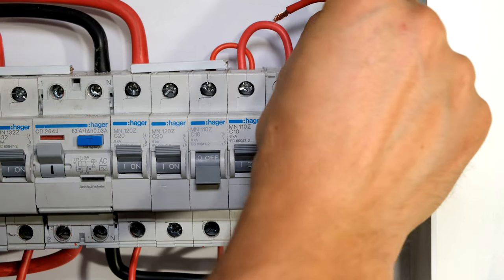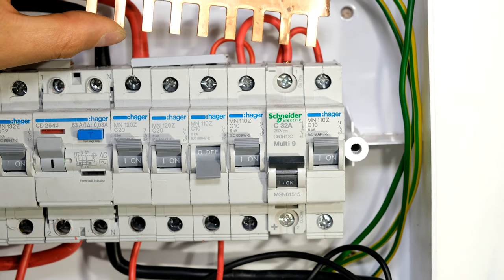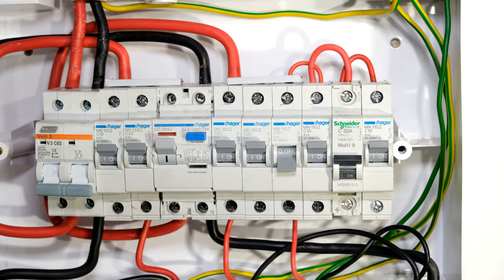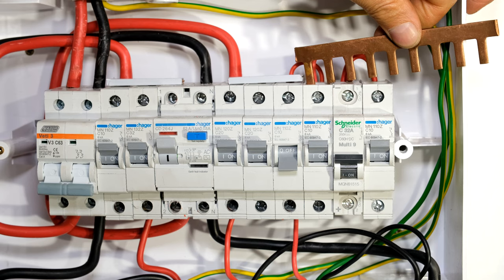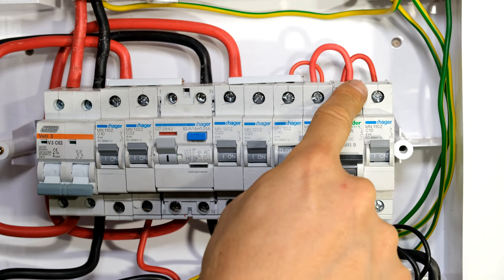What was supposed to happen is I should have used a bus bar — a bus bar that can handle the full current at the main switch. For example, if I inspect the circuit I can see that the main circuit breaker here is rated at 63 amps, so my bus bar should be able to handle at least 63 amps. Adding these jumpers in a daisy chain like that is a hazard.